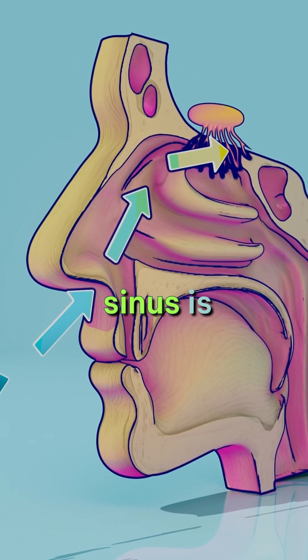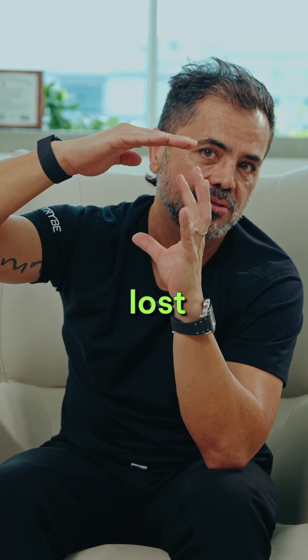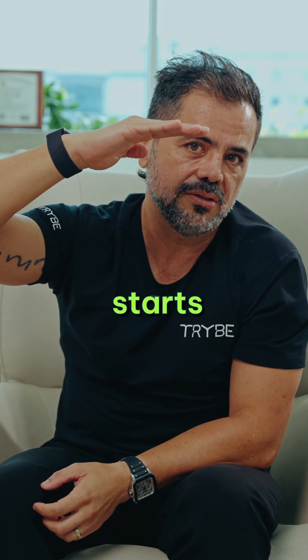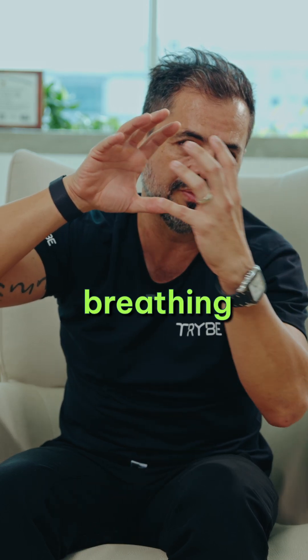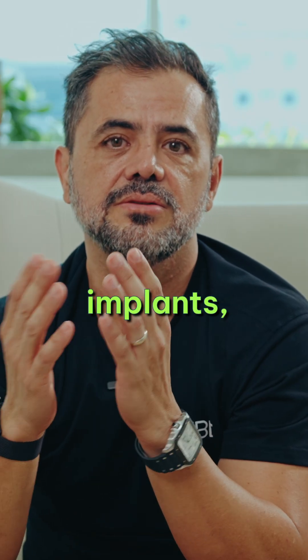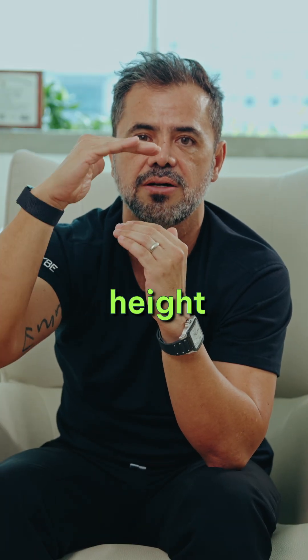The floor of the sinus is the roof of our teeth. When we lose some teeth, that floor starts to get lower and lower because of breathing pressure. When we plan for implants, we need a minimum of 10 to 11 millimeters in bone height there.